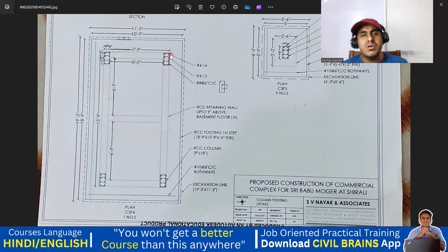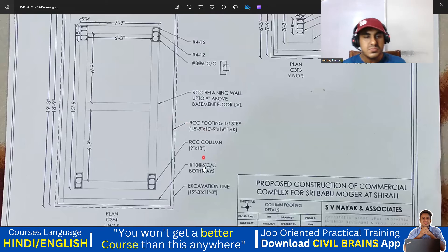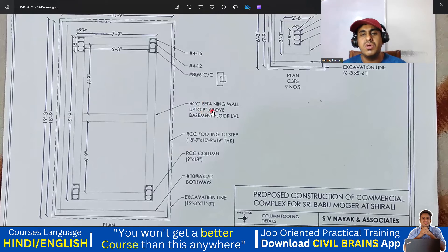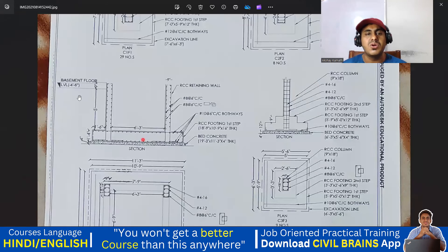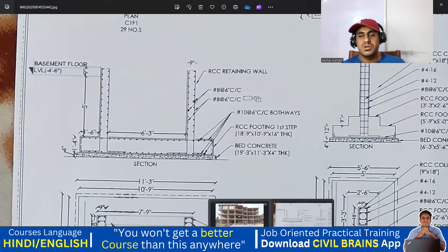They have given the reinforcement detail for the column: this column is 9 inch by 18 inch. You are supposed to provide 16mm diameter 4 bars and 12mm diameter 4 bars as reinforcement in the column. For the footing, the footing reinforcement is 10mm diameter bar at 6 inches. This is a retaining wall of 9 inch thick. For the retaining wall cross section, you're supposed to use 8mm bar at 6 inches for the retaining wall — all vertical bars and horizontal bars will come. So 8mm bar at 6 inches horizontal and vertical you're supposed to provide.